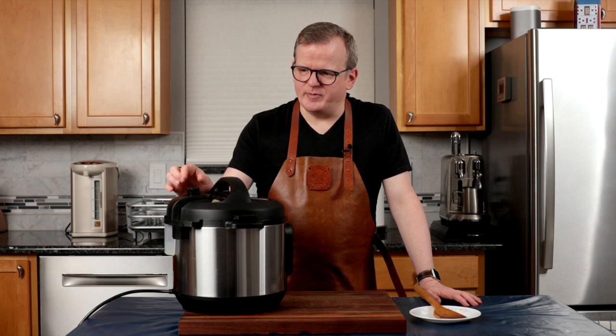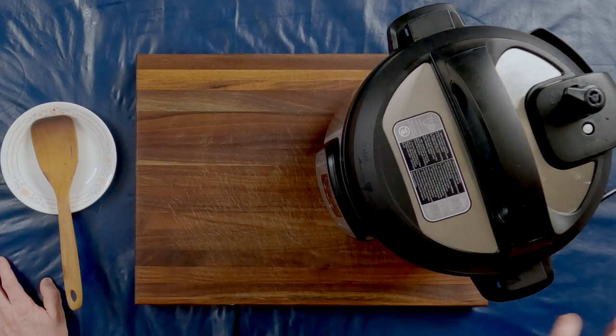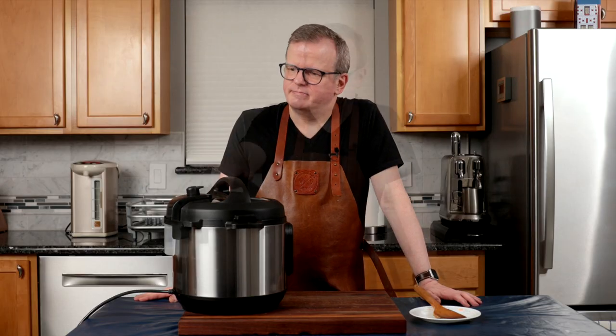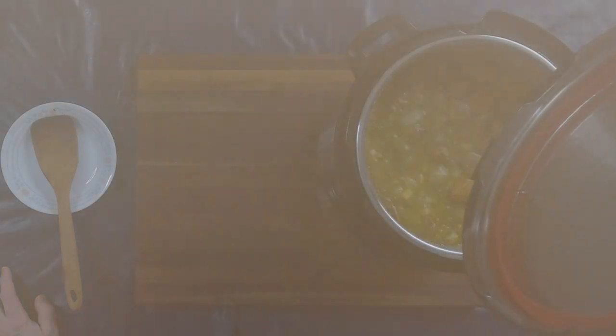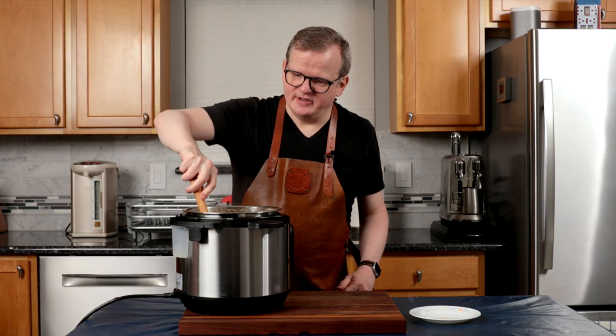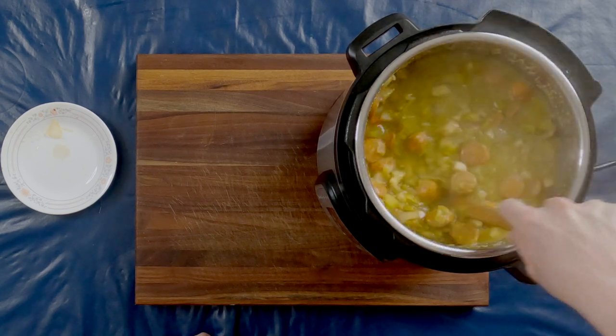After I was done sautéing, my wife noticed that I had a lot of oil splatters on my shirt. So I changed shirts. So if you're doing this, be careful that you don't get oil all over your clothes as well. It's been 20 minutes. I'm going to do a release on the pot. Careful — this is really hot. I'm just going to give it a good stir to get everything combined.